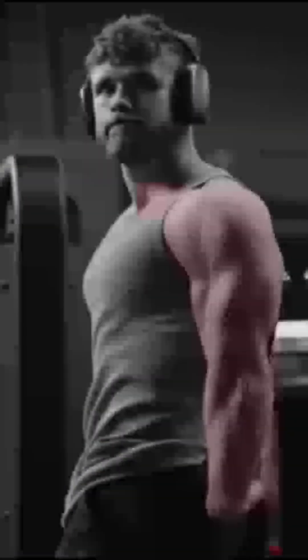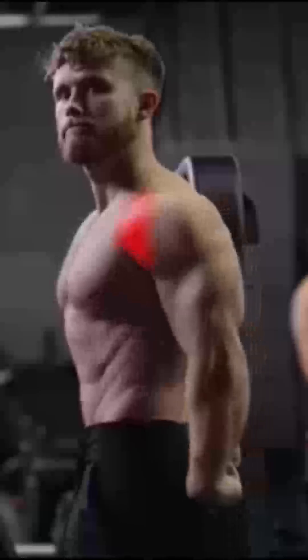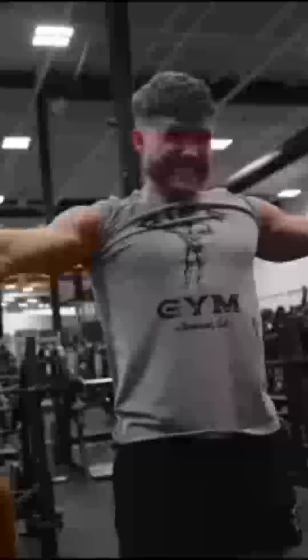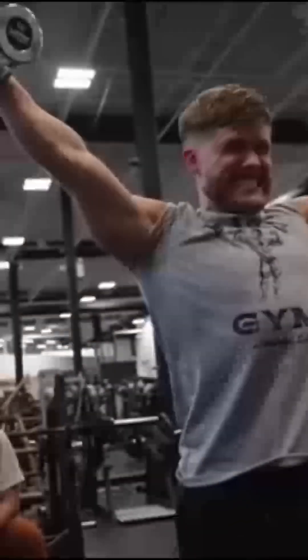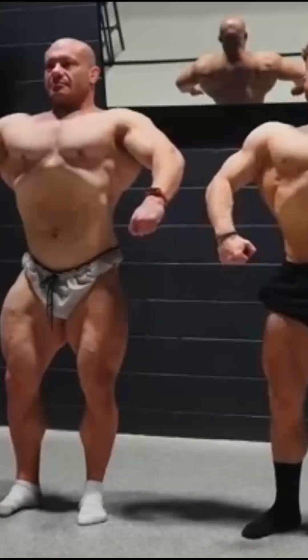In this video, I'm showing you my top three shoulder exercises for round 3D delts — one exercise each for the front, side, and rear heads. And for some extra scientific credibility, I'm bringing in exercise scientist Dr. Mike Israetel, who's going to share his top three as well.